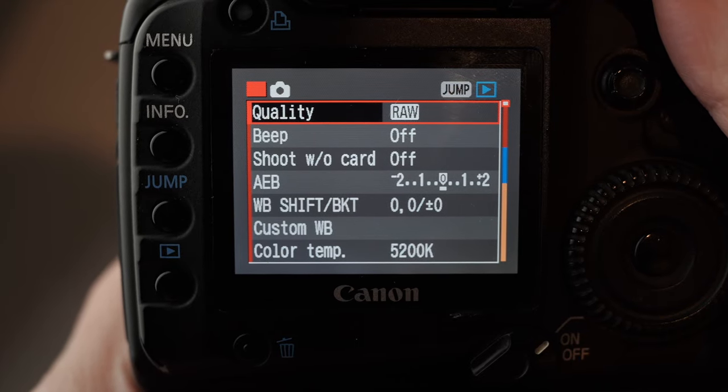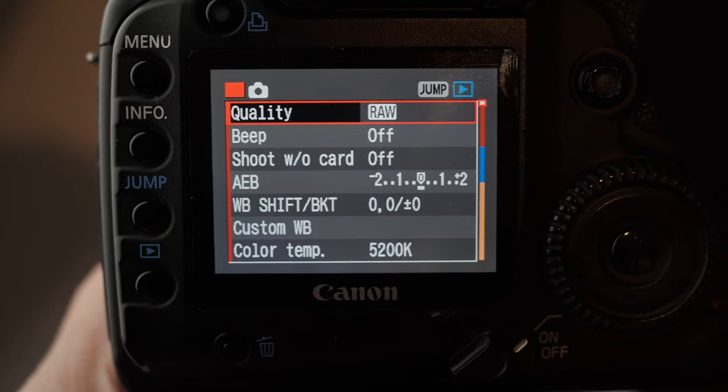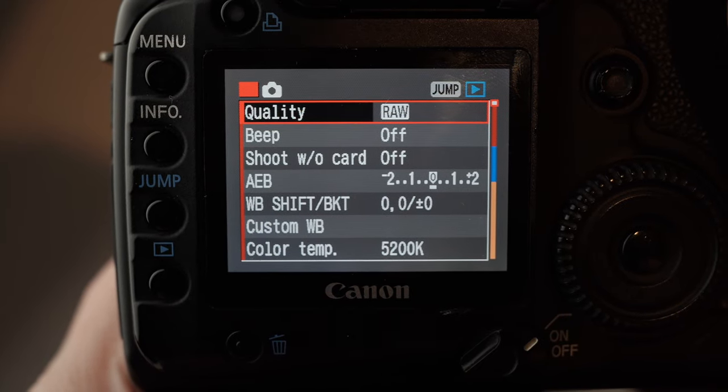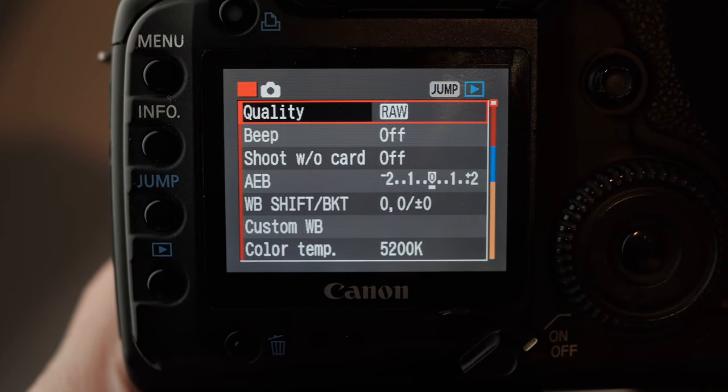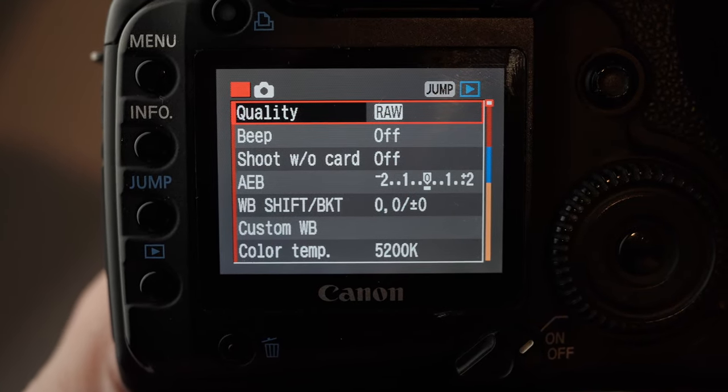This is the Canon 5D Classic, or the 5D Mark I, and I'm just going to take you through the menu system on here and show you the settings that I've used. I've tried lots of different settings with this. There isn't a great deal of stuff to set, but I'll take you through what there is.